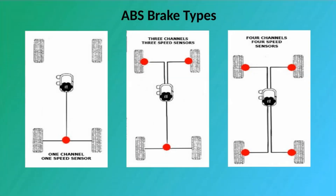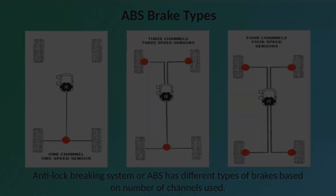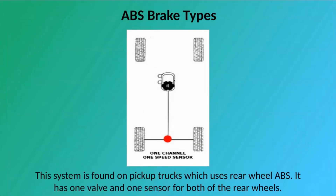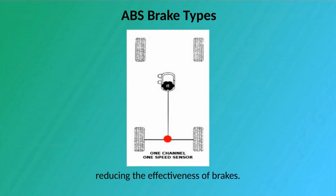ABS Brake Types: Anti-Lock Braking System has different types of brakes based on the number of channels used. 1 Channel: This system is found on pickup trucks which use rear wheel ABS. It has one valve and one sensor for both of the rear wheels. This system is not very effective because there is a possibility that one of the rear wheels will lock, reducing the effectiveness of brakes.